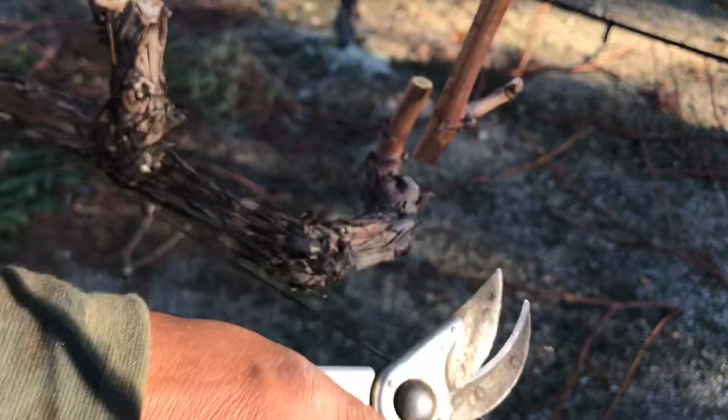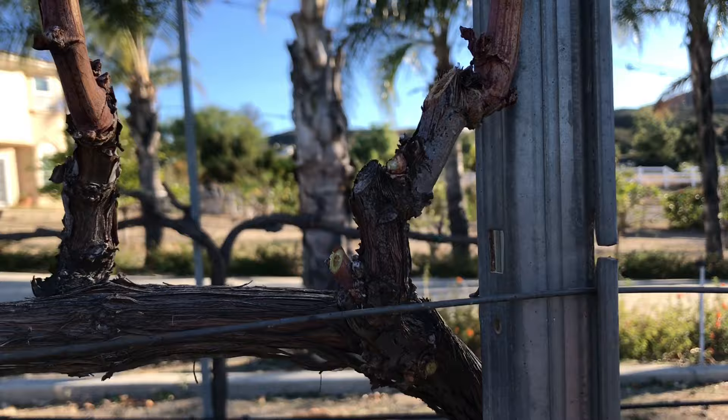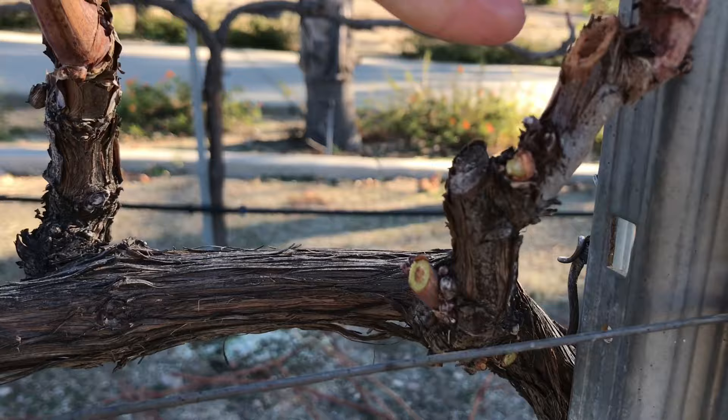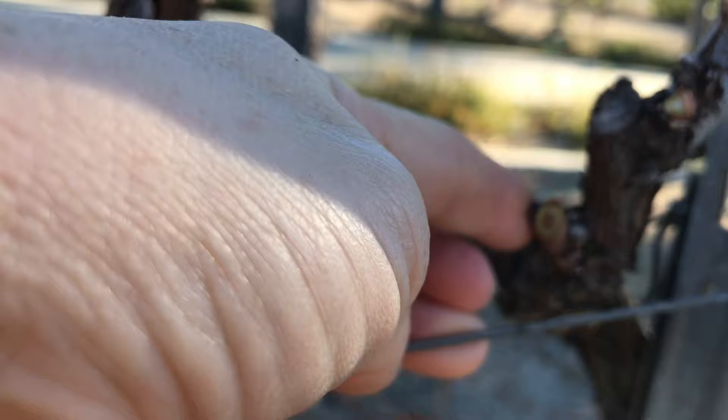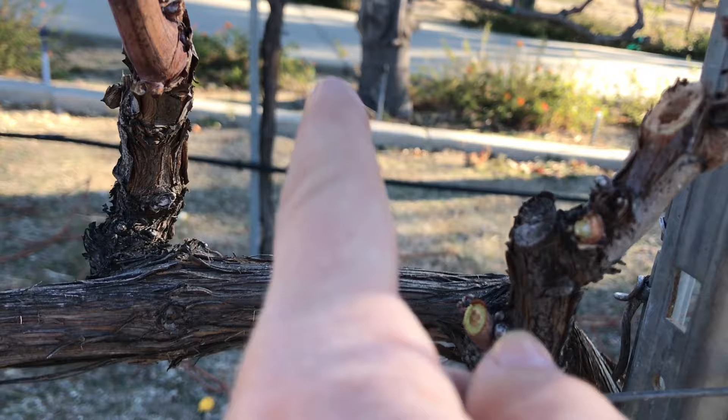In a situation when you have a new vine growing and it's kind of growing too far out, what you want to do is save the top one — as you see right here — save the top one for this year, and then prepare the smaller ones on the bottom for next year. Next year when this one gets bigger, we're gonna cut this big one, get rid of it, and start with the new sprout from the bottom.